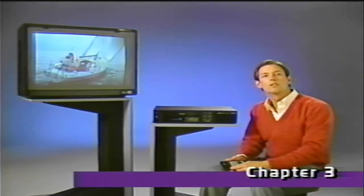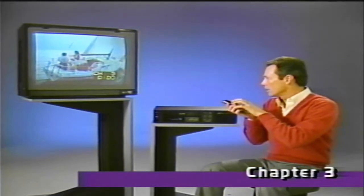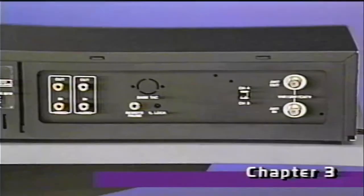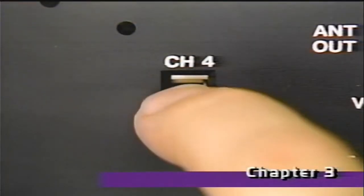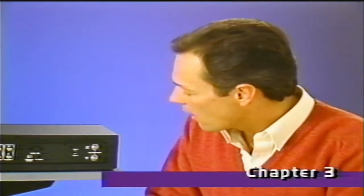To view a cassette, turn on your TV set and tune it to channel 3 or 4, whichever is the unused broadcast channel in your area — in this case, channel 3. Then, on the back of your VCR, set the RF output switch to match the TV channel you've selected. Once you've set this switch, you never have to set it again. This switch position will determine which channel, 3 or 4, you tune your TV to when using the VCR.